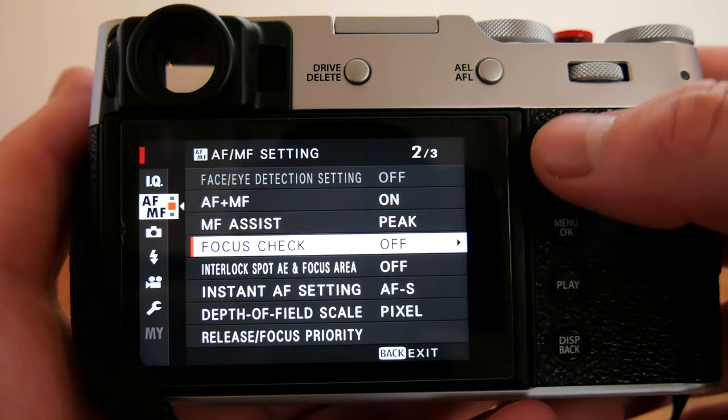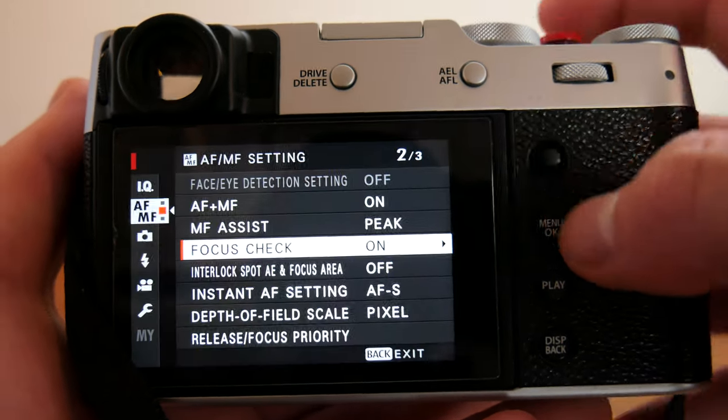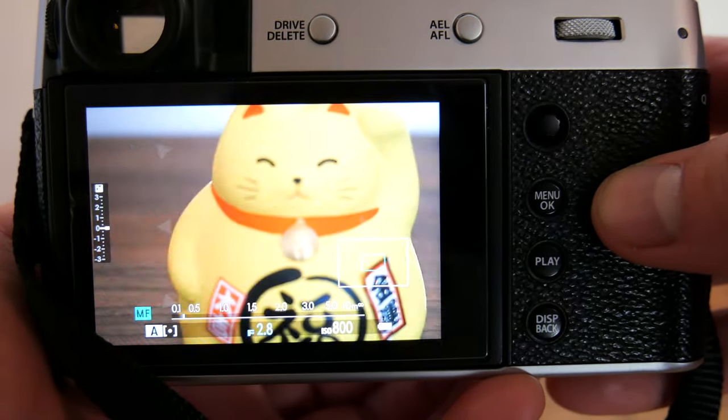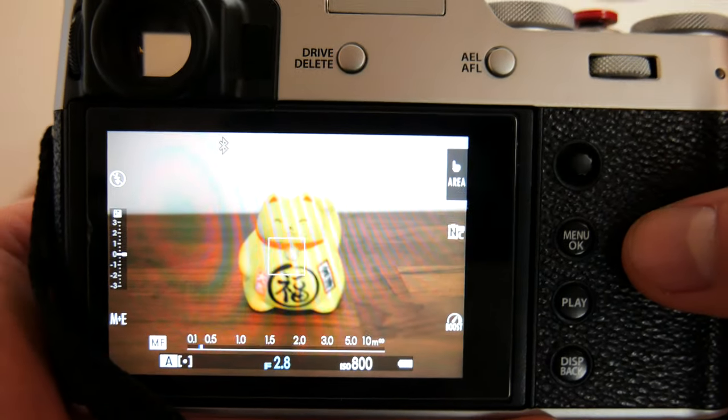Next in the settings is focus check. When focus check is on, whenever you begin to turn the focus ring of the camera, the viewfinder or live view will automatically zoom in to the position of the focus box. Half pressing the shutter button will return you to the original scene.